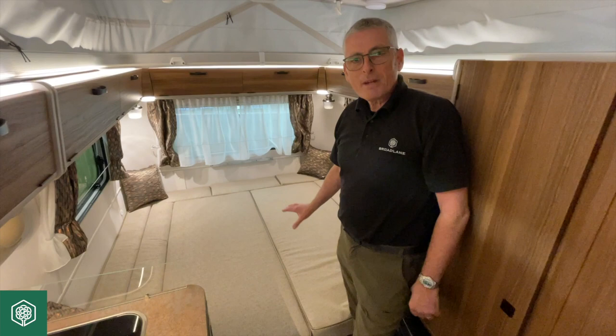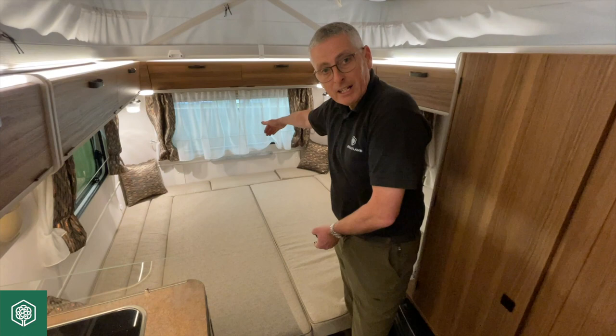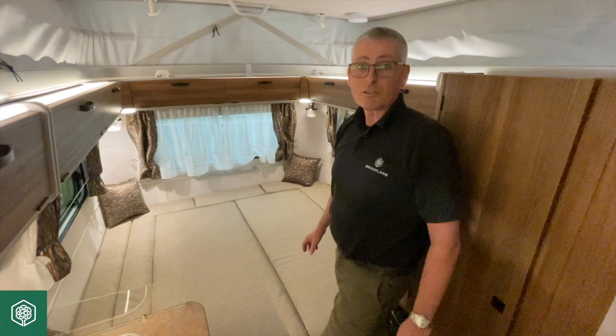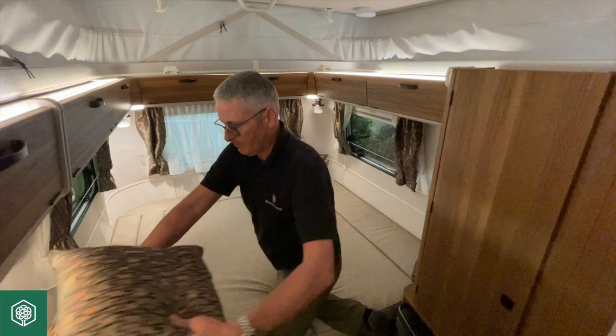So once the bed on this particular caravan is made up, you are looking at 6 foot 2 front to back and 6 foot 5 side to side, so I think that will accommodate almost every shape and size. Putting the bed away is the exact reversal of taking it out, so I shall now do that.